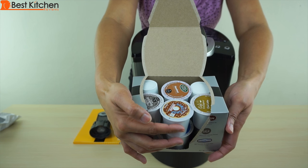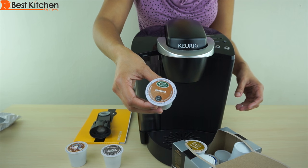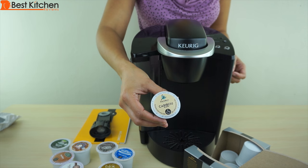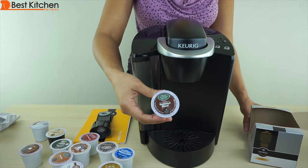The unit comes with 12 K-cups that includes donut shop, breakfast blend, hazelnut, a hot cocoa, chai latte, a dark roast, another breakfast blend, caribou blend, decaf, Pike Place medium roast, eight o'clock, and a Nantucket blend.